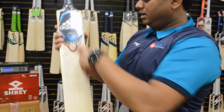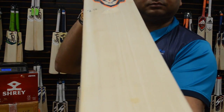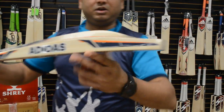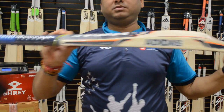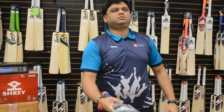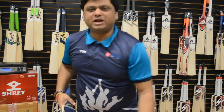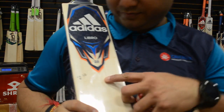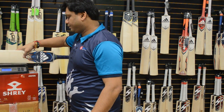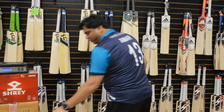This one is a grade two willow — Adidas Libro 2.0. One, two, three, four, five, six, seven, eight straight grains on this one. Same profile, just a higher grading of the willow. Higher apex, nice bottom, slim shoulders, round handle. Pinging really well all over — springy bounce. Weight: 298 again. All these are bang on almost exact weights.